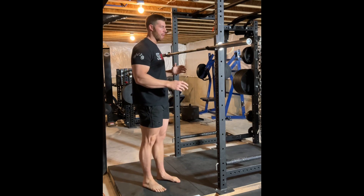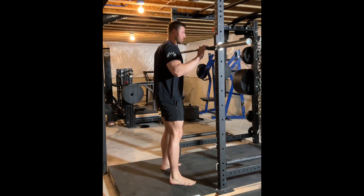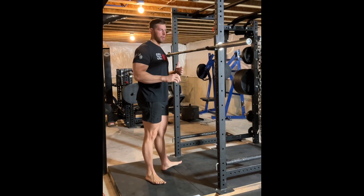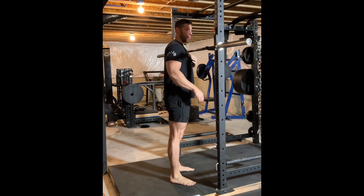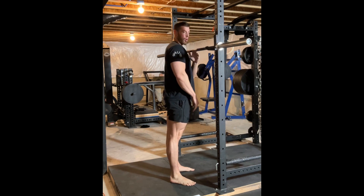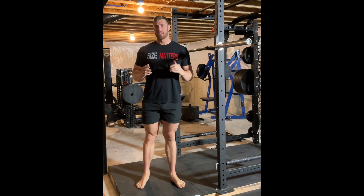For bar placement on the rack, you want to set the bar so that you need to take just a slight bend in the knees in order to clear the bar off the pins. Typically putting the bar just at upper chest level or just below the shoulders is going to be a good place to start.